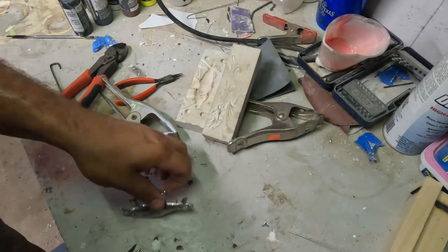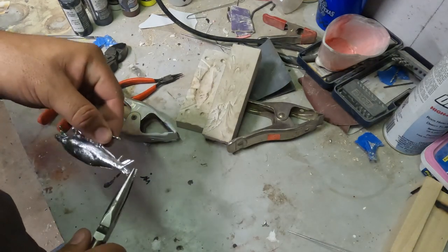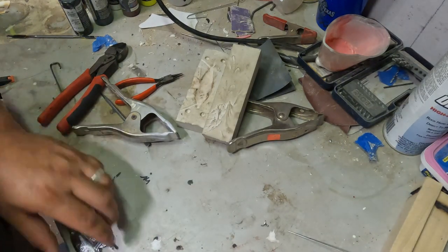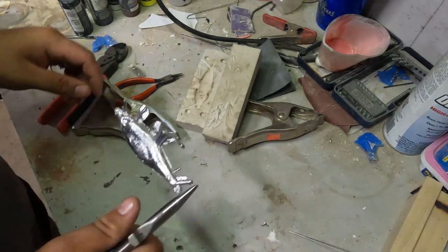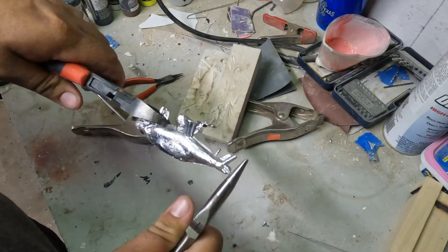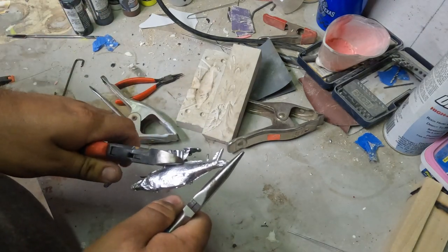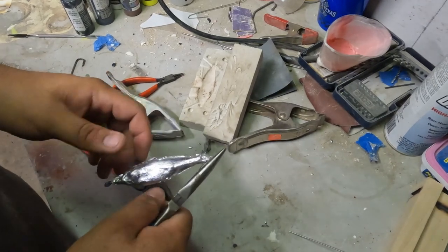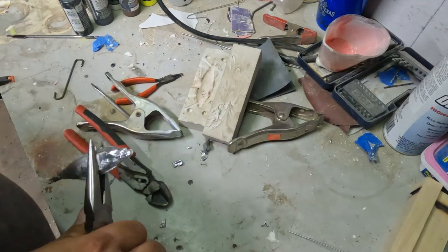Cool little spoon we just poured out of lead. You can see I'm trying to pick it up and it's still pretty hot — I'm not learning my lesson and keep dropping it. Now I'm trimming all those little tabs off from the vents and the pour hole with some side cutters. You can put those trimmings right back into your lead pot and remelt them.